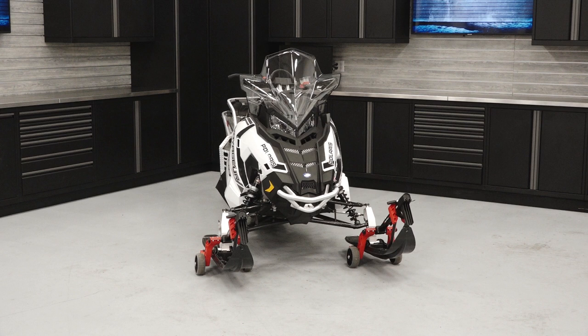This video is meant to familiarize the rider with the location of information and components on a Polaris 600 Voyager.